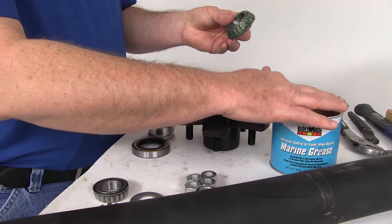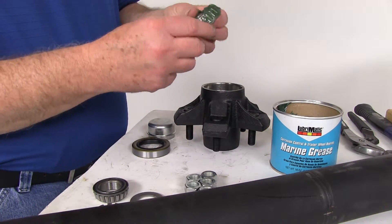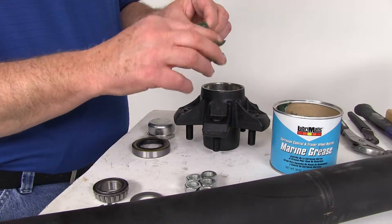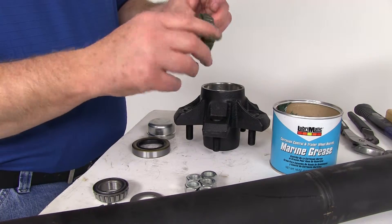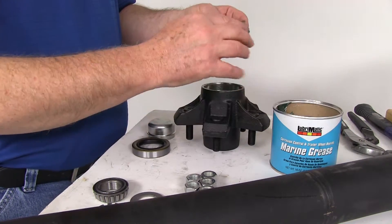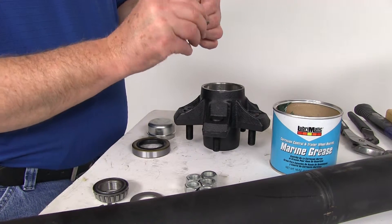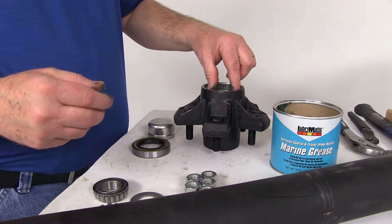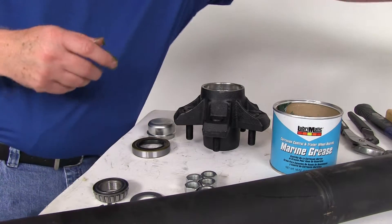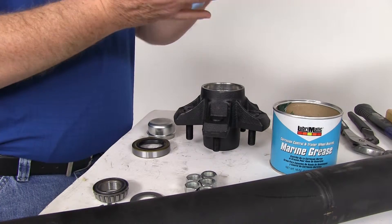We also sell a bearing packer separately on our website that you can use for this purpose, but you can do it by hand just the same. Just remember to put a lot of grease in there, squeeze it through the rollers to make sure you've got good coverage, and then go ahead and drop the bearing into the race — it'll seat right in.